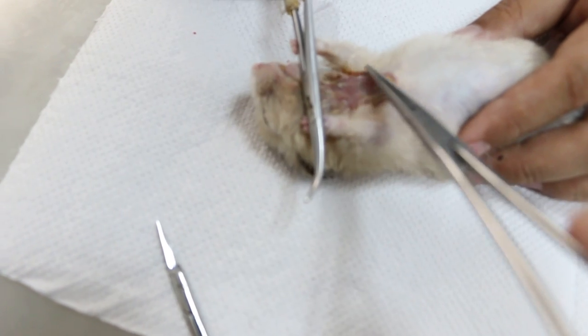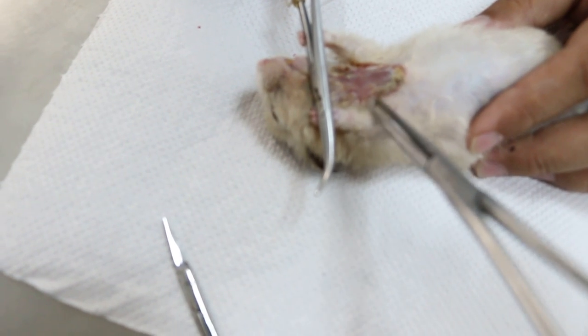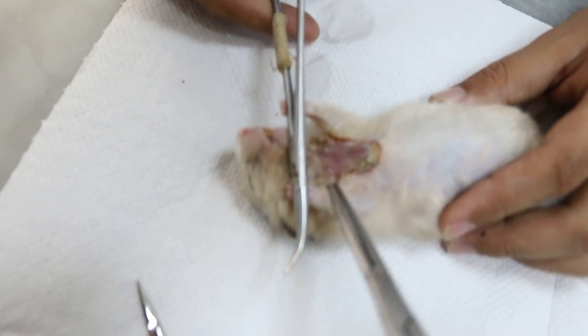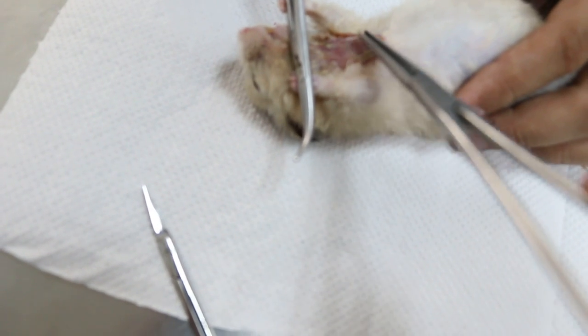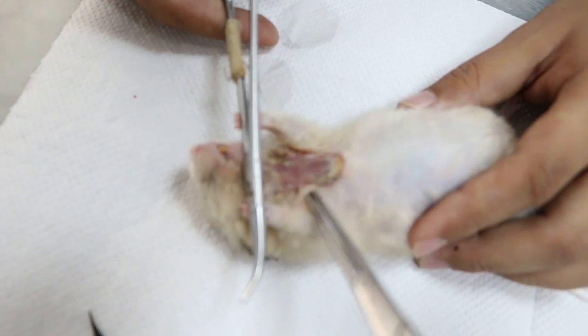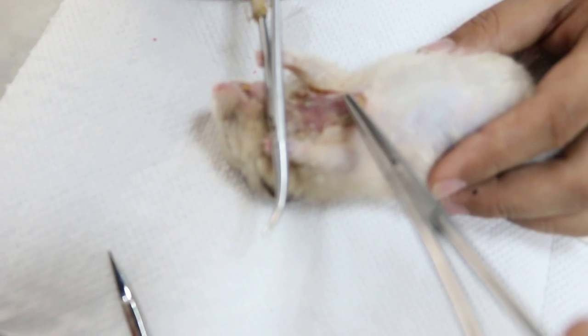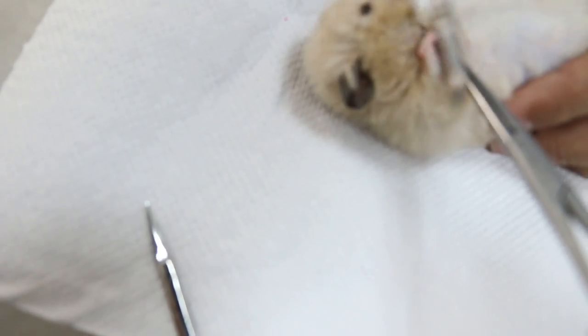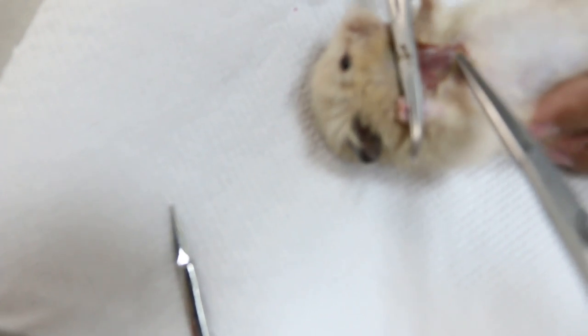But the vet tried to stitch here to here, here to here, three times. The tension is too high so it never closed, and the owner keeps complaining that she had sent the dog to the vet three times. So now we let the wound heal by granulation.